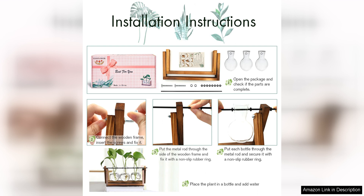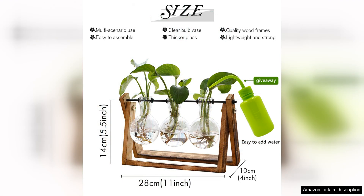Overall, the EXX Flower Plant Terrarium with Wooden Stand is a beautiful and well crafted piece that adds a touch of greenery and elegance to any space. Whether you place it in your living room, bedroom or office, it is sure to be a conversation starter and a beloved addition to your home decor.